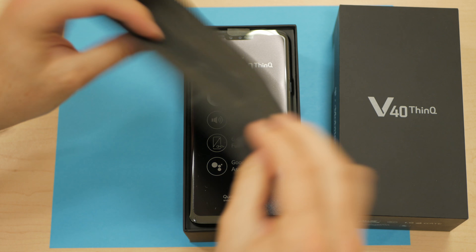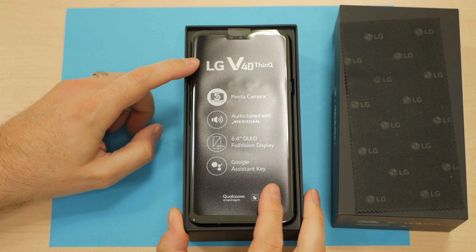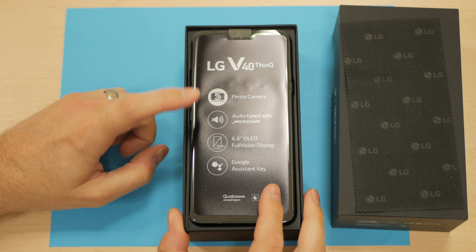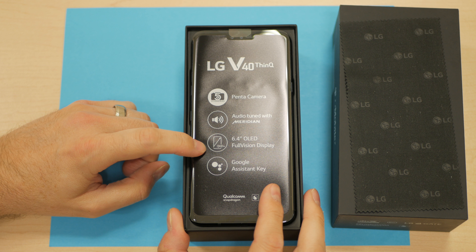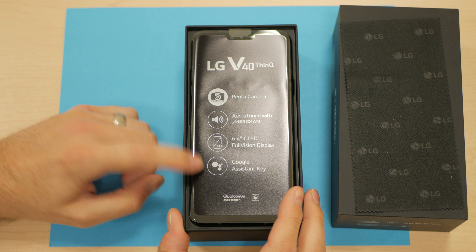Got the LG branded cleaning cloth. As you can see, the LG V40 ThinQ sports a penta-camera, or five camera lens module. Audio tuned by Meridian, a 6.4 inch OLED full vision display, and the hotkey button on the side will trigger the Google Assistant for those of you that are interested.